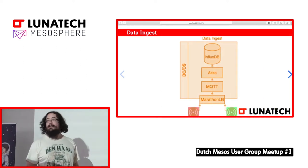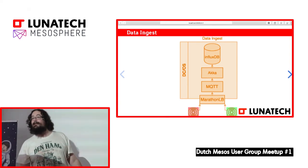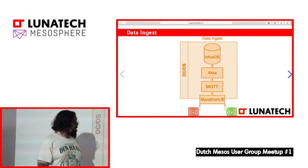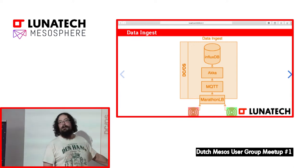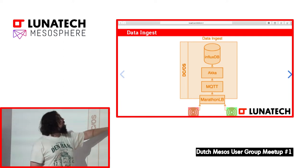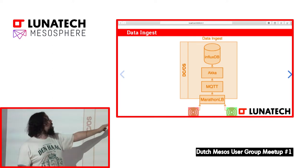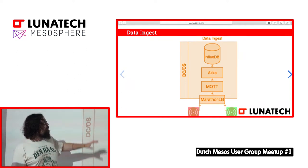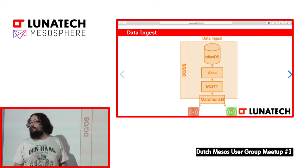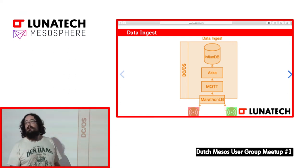This is how the data ingests. Wherever the nodes are — I see the green ones there, and the red one over there — we're pushing the data through MarathonLB, which is our load balancer, to Mosquitto, which passes it through to the Akka service we have running. And finally, after Akka has processed the data, it passes on to InfluxDB. It's a very simple data ingestion, but it helps you see how the clusters can be scaled out and get a feel for what you can do on these systems.